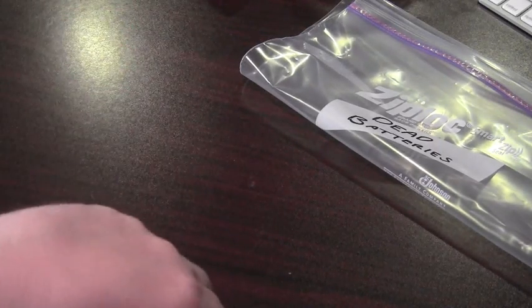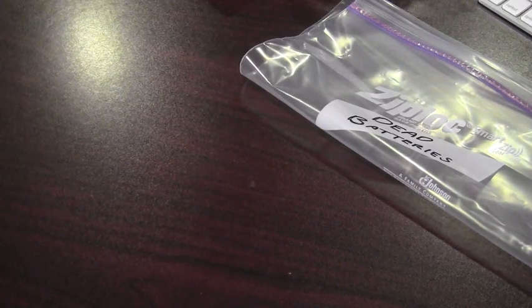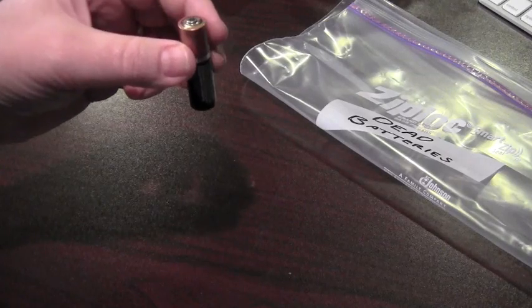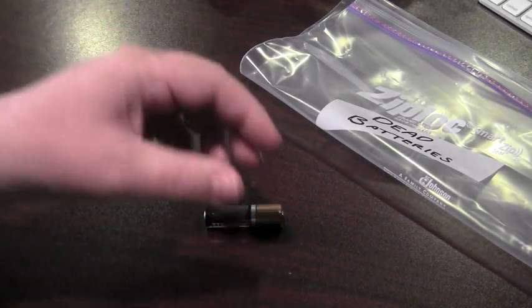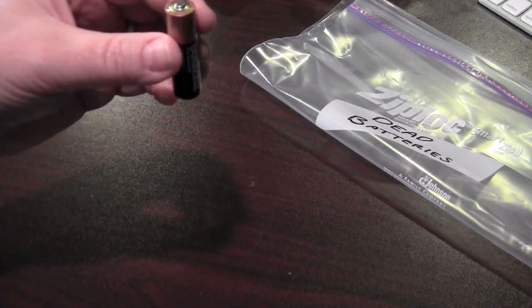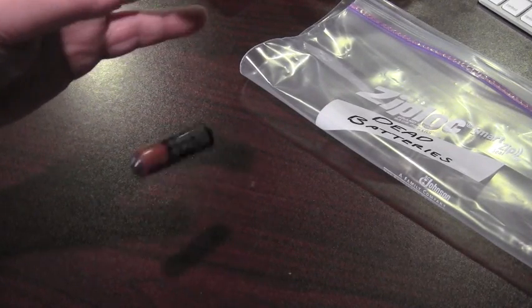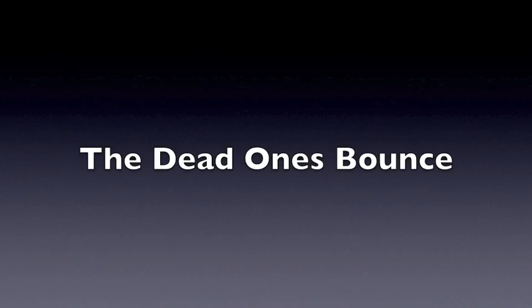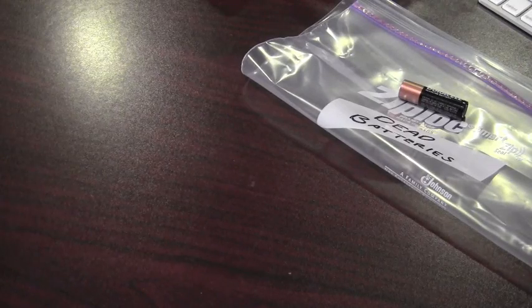That's a good one. Good one. Bad one — see how it bounced. The good batteries will just hit the table and fall over, and the dead ones will bounce.